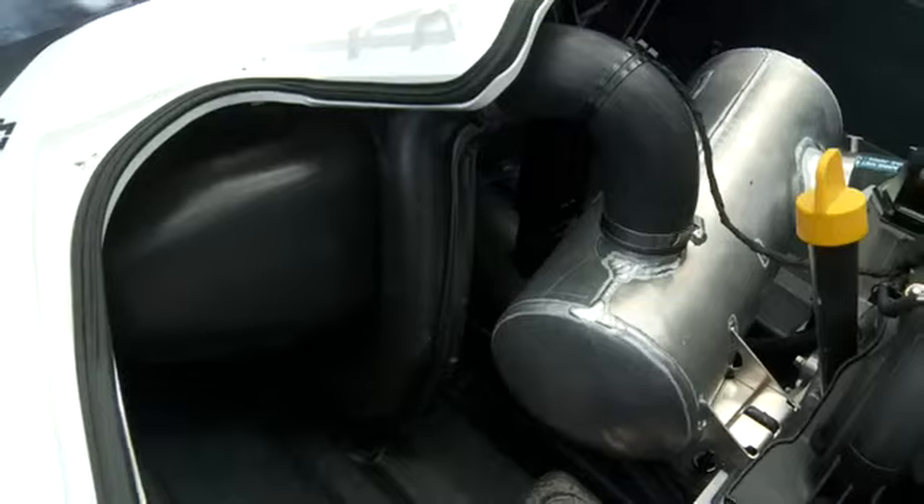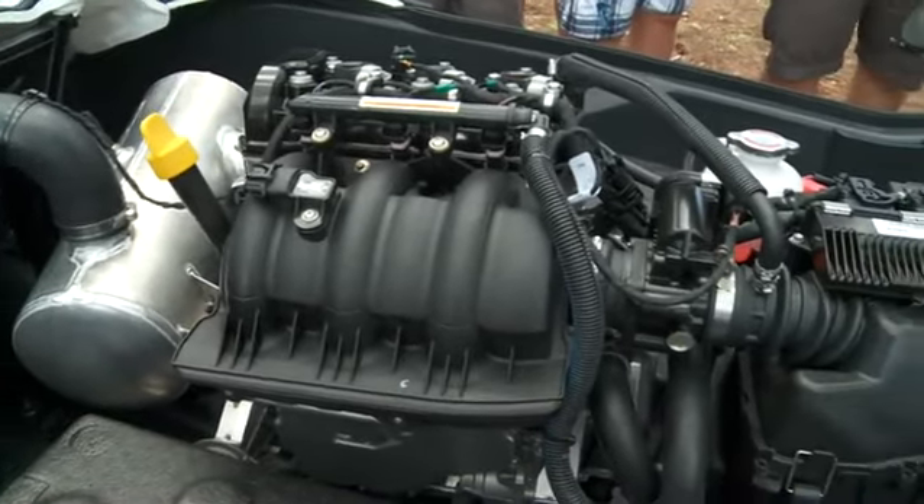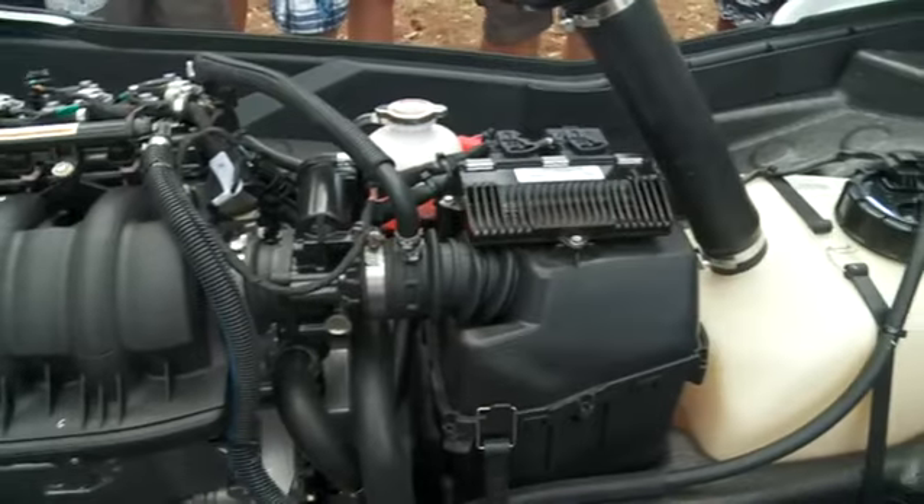Powering the Spark is the new Rotax 900 ACE three-cylinder engine, a bulletproof power choice already used in Ski-Doo snowmobiles.